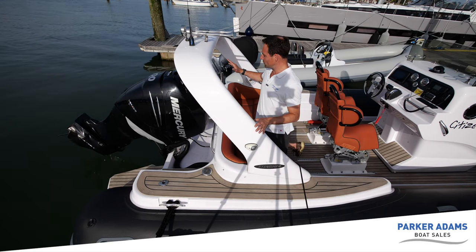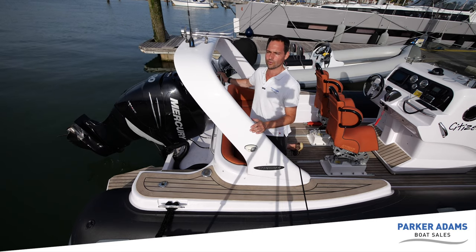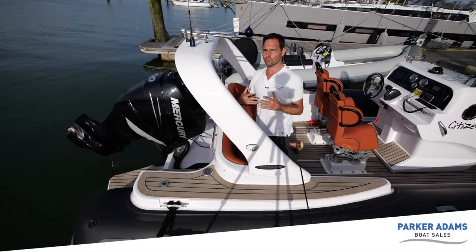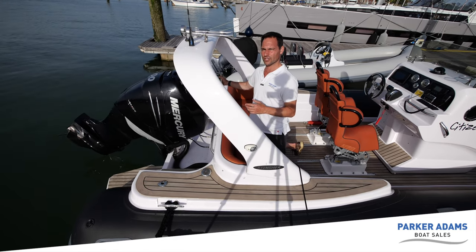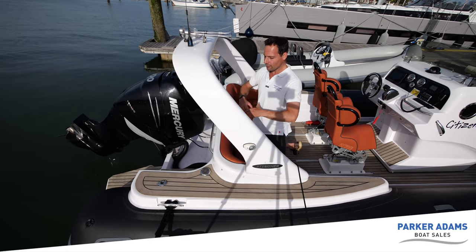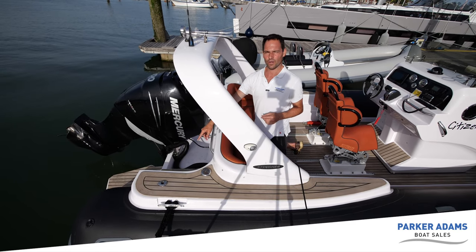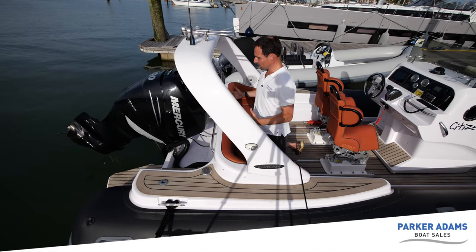There's also a ski pole here at the back. It's a removable ski pole, which is really important — quite a lot of boats have a fixed ski pole that makes fitting covers really difficult. This one is a massive stainless steel gauge ski pole that just lifts out and can be stored in the huge lockers underneath. Everything is set up really nicely here, and there's also a flag pole holder so the ensign can just slot in.